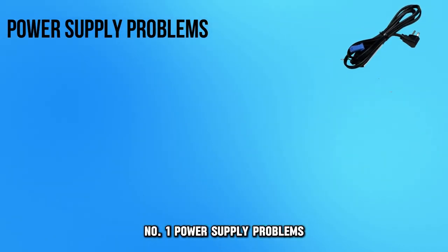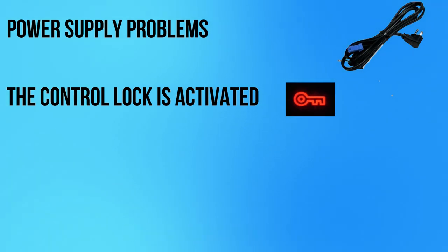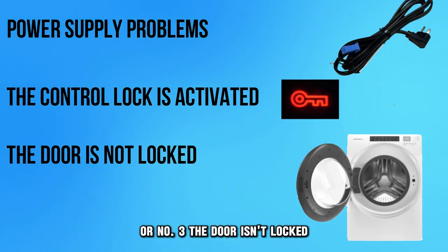Number 1: power supply problems. Number 2: the control lock is activated. Or number 3: the door isn't locked.